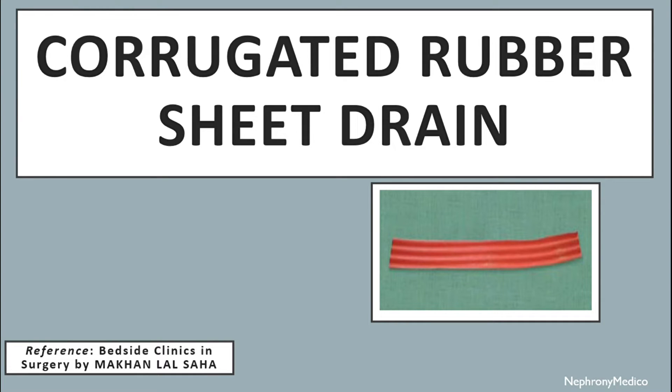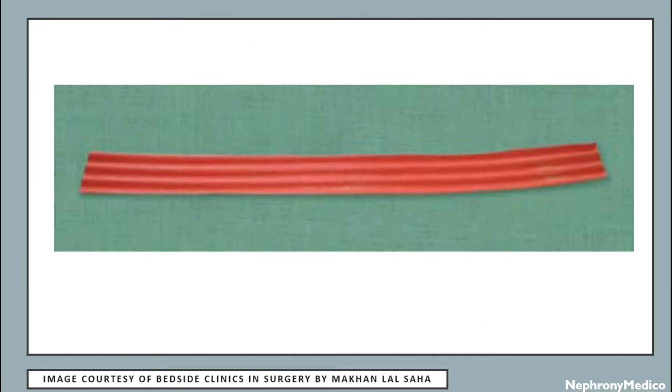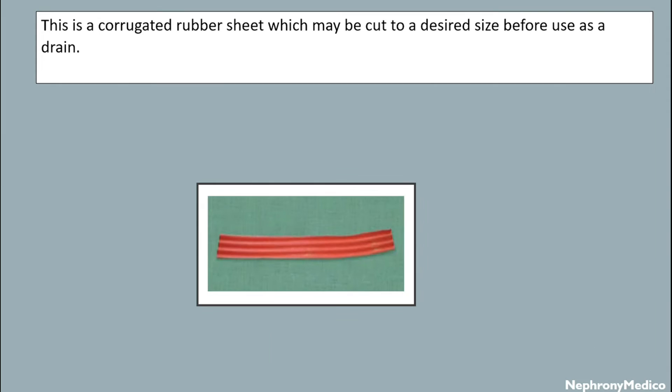Hello and welcome. Let's talk about corrugated rubber sheet drain. This is a picture showing corrugated rubber sheet drain. This is a corrugated rubber sheet which may be cut to a desired size before using as a drain.